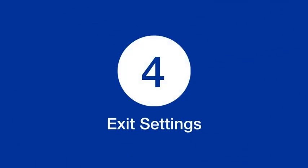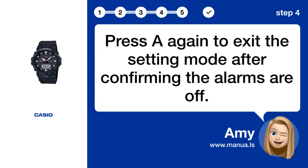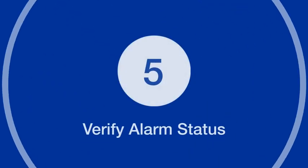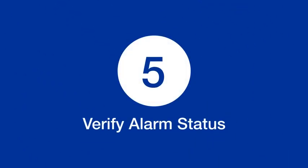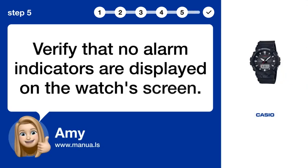Step 4: Exit settings. Press A again to exit the setting mode after confirming the alarms are off. Step 5: Verify alarm status. Verify that no alarm indicators are displayed on the watch's screen.